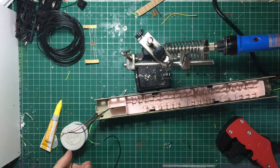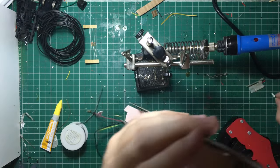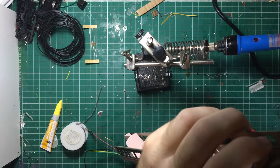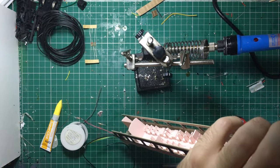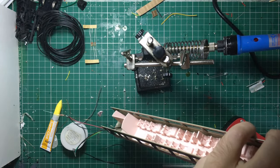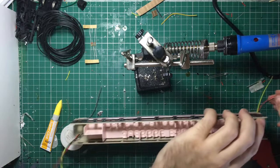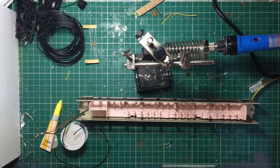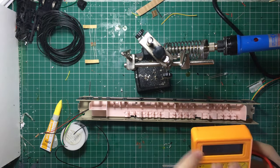Here you can see I'm making sure that I've got continuity from one end to the other. I've got a socket in and I'm making sure that the resistance is greater than zero — if the resistance was zero you would see that at the far left. So they all check out okay. So now I'm ready to start putting together my LEDs.